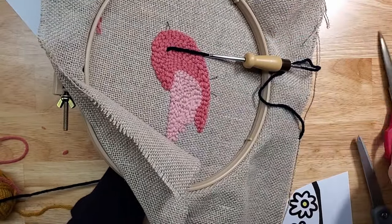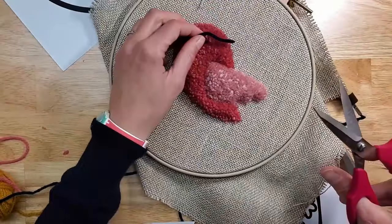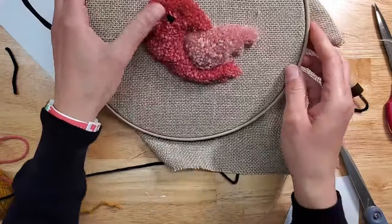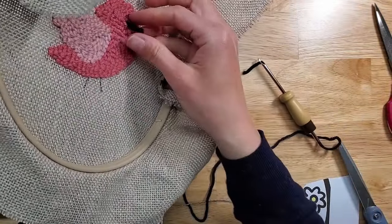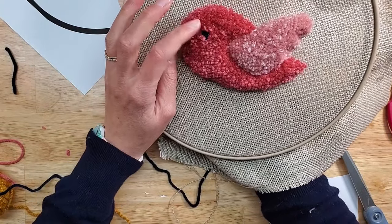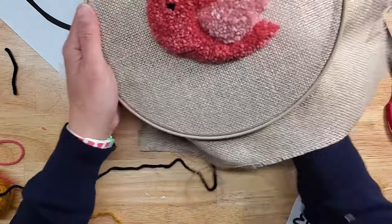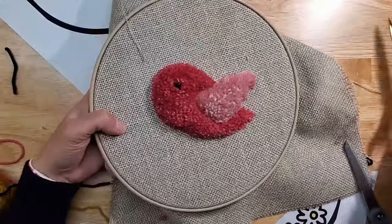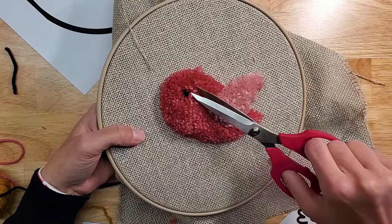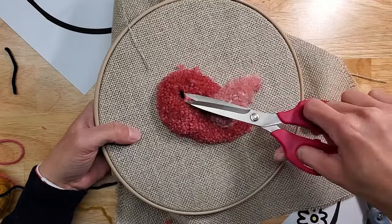Hold it on the other side, snip here, leave a little arm hanging so it doesn't come through. Then snip here. To adjust the eye, you can grab it and just pull on it a little bit until you like how deep it is. What you can also do is lightly trim around the eye so the area is a little bit lower and the eye sort of stands out.